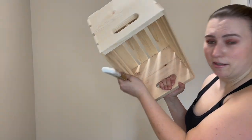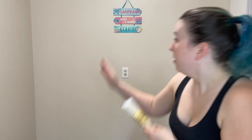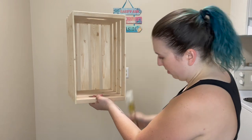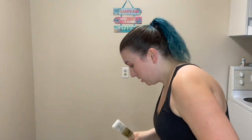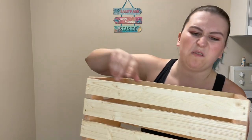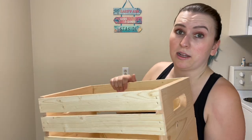Today we're doing a DIY project with these fabulous crates. I've been wanting a shelving unit for this corner just for display stuff — nothing for storage purposes, just for display. So I have three of these crates that I'm going to stack, and I bought some little feet from the dollar store to make a little corner shelving unit. The only thing I've done to prep is give them a very light sand because they were unfinished and had lots of little splintery pieces.